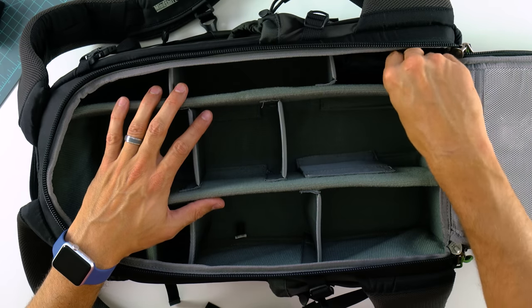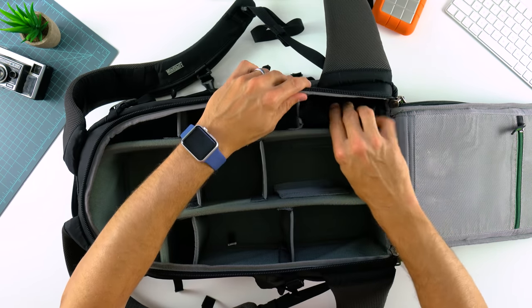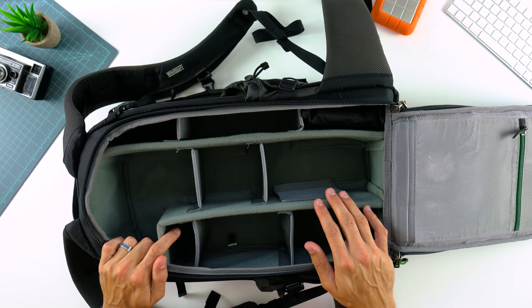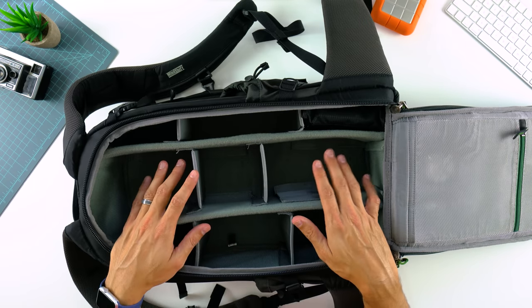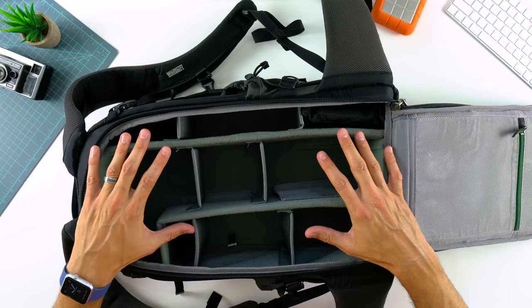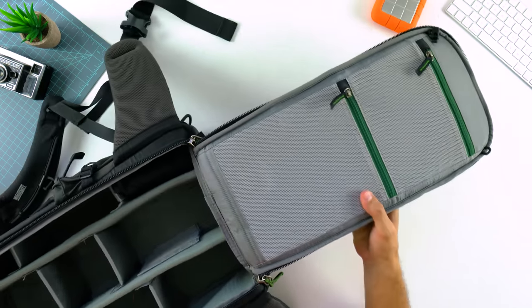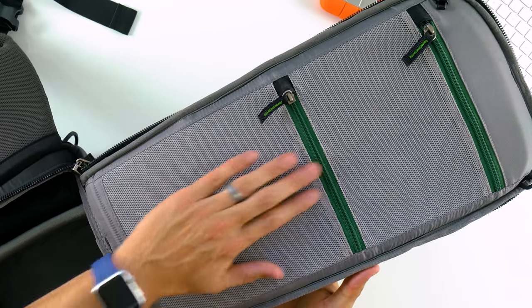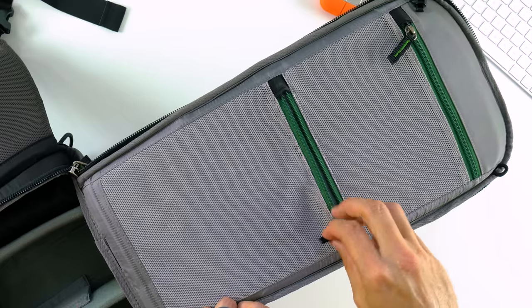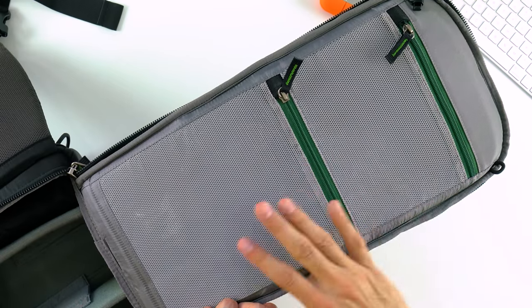A very nice touch: MindShift includes a seam-sealed rain cover with the bag. Very few manufacturers include a rain cover today — usually you have to buy it separately — so it's great that it's included in the purchase. This bag retails for $249, and the best part is you don't need to buy an additional insert on top of that. The $250 gets you everything you need. On the back panel, MindShift utilizes that space with large thin mesh pockets — great for step-up rings, SD cards, cords, and wires.